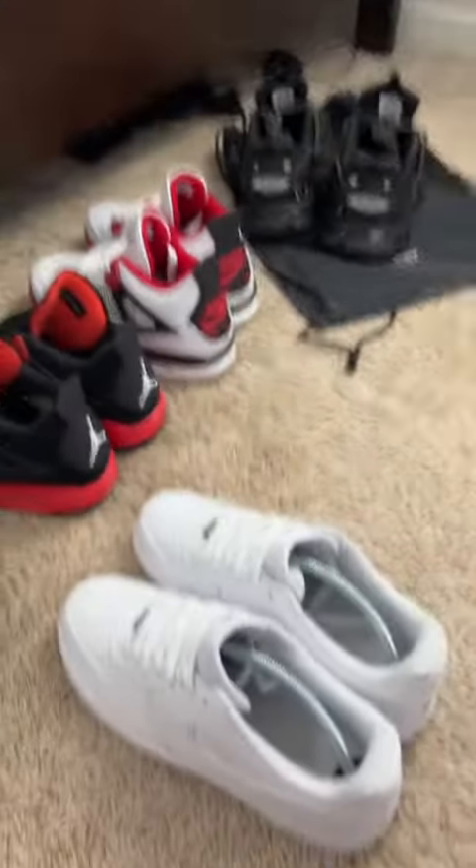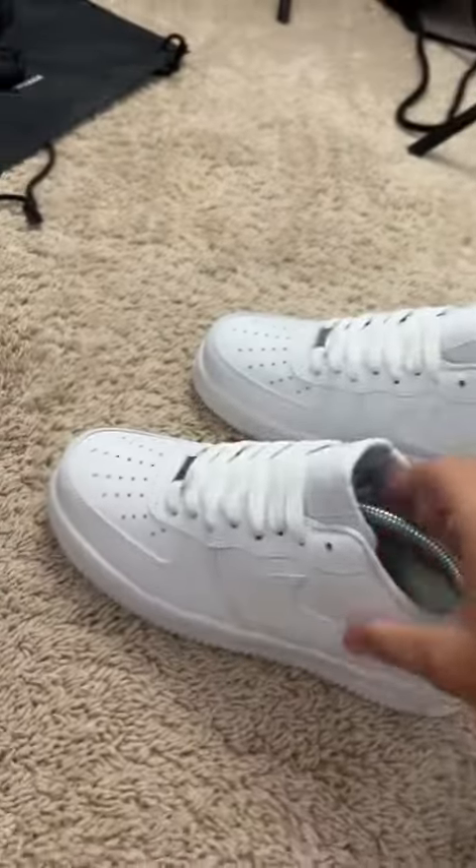We got a pin of eye hole for y'all today. Let's get into it. First shoe we got for y'all today, we got the Air Force Ones.